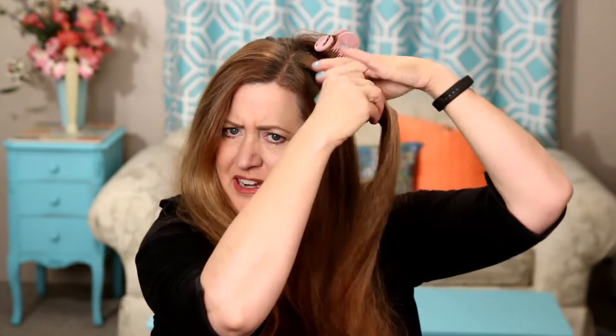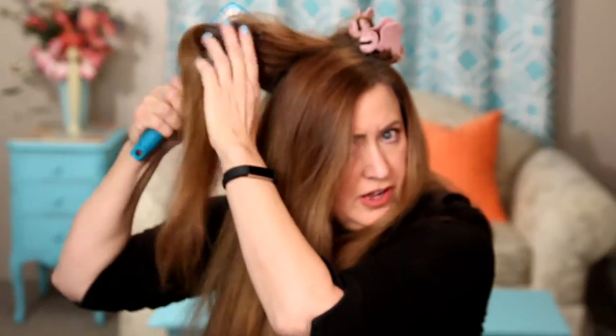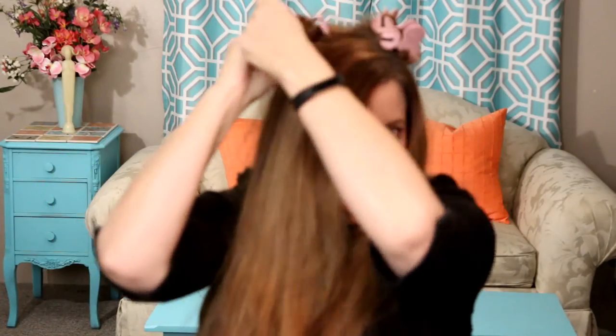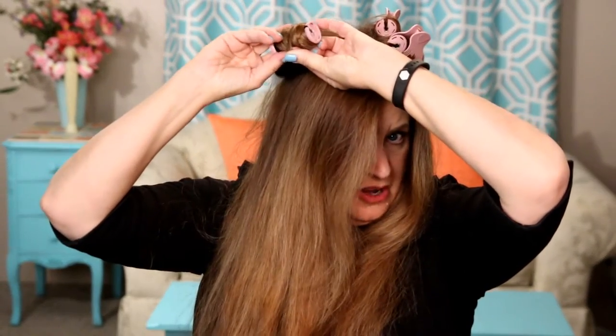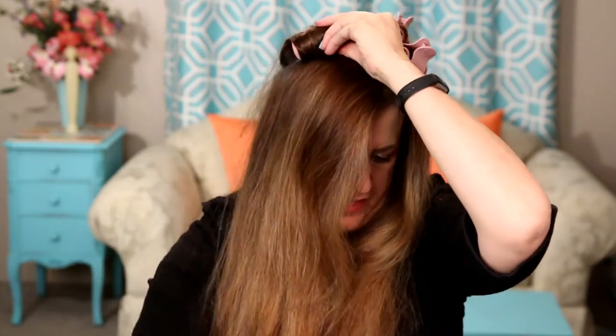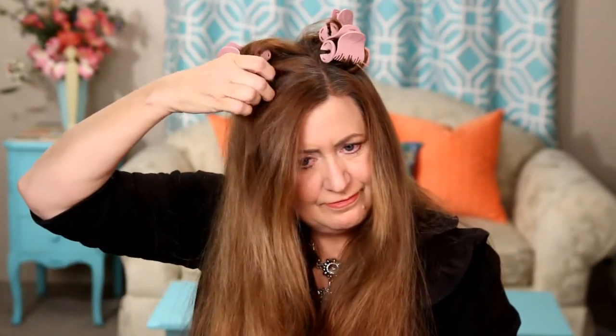Now there's one way to do this — I can start at the bottom and roll it all the way up, but I don't like the way that curl looks. This gives you more of a corkscrew curl. You grab a big chunk of hair, not too big, not too little. Hold the curler close to your head, take the strand of hair and just roll it around. Once you've got the very bottom, tuck it under, do a couple of turns, and it's set.